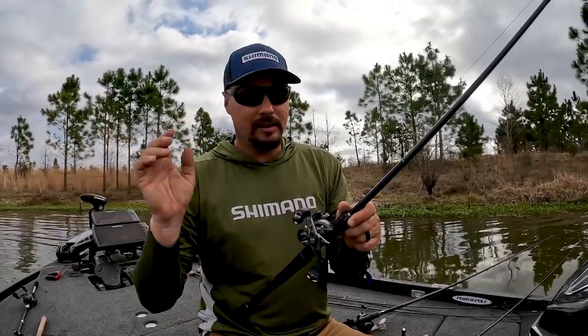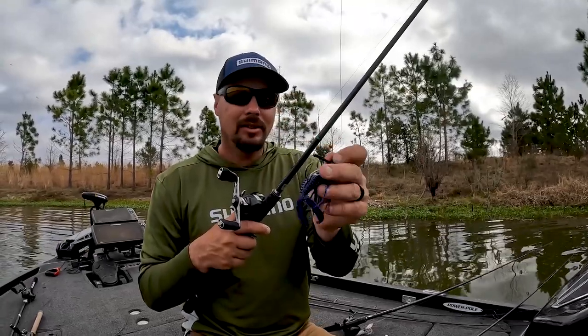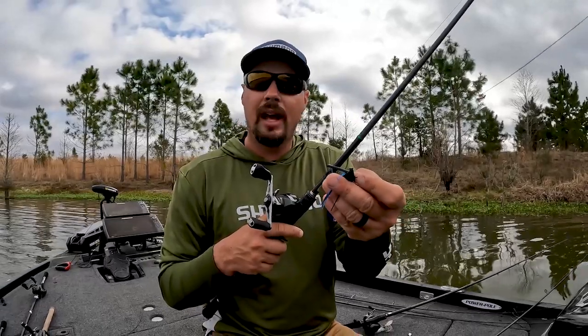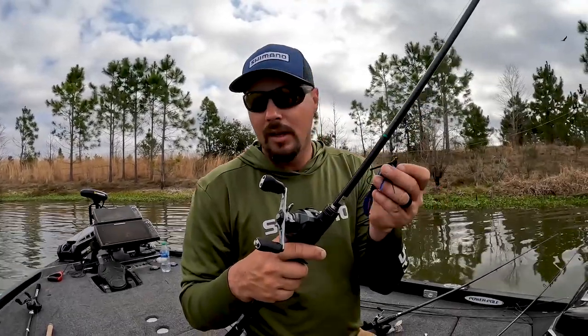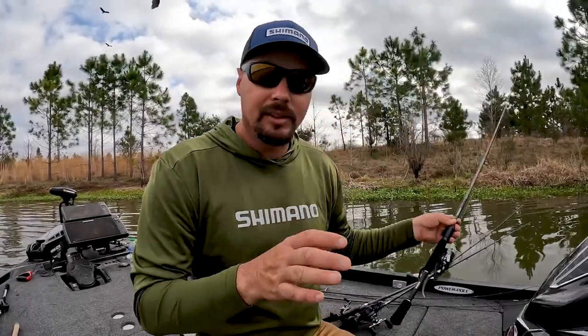If I had only three rods, this little jig right here — vertical line tie — I can also flip it. So if I get in a situation where maybe I need to slow down, not swim it next to a tree or swim it next to a bush, I can flip the jig. It's very, very versatile — you can flip it, you can swim it, you can do just about anything.